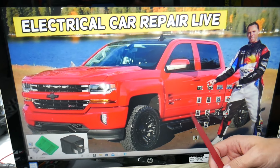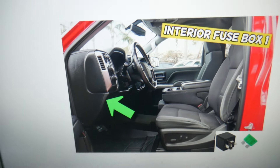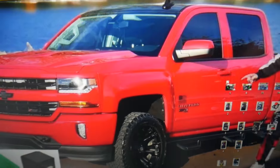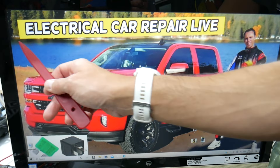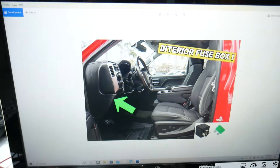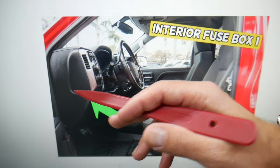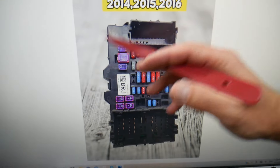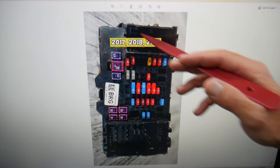First, open the driver's door. On the side of the dash you have a cover — remove it. Behind it you'll find a fuse box. The layout looks like this one for 2014 through 2016 models, and like that one for 2017 through 2019 models.